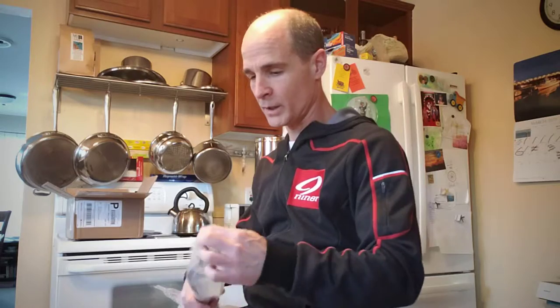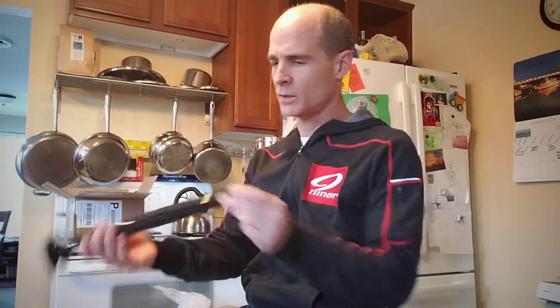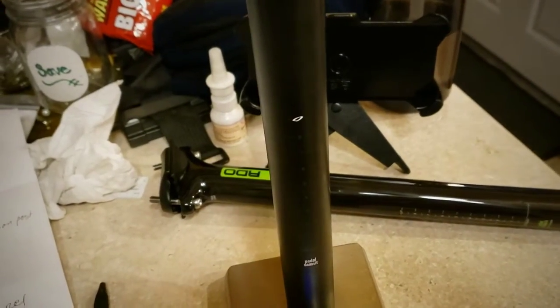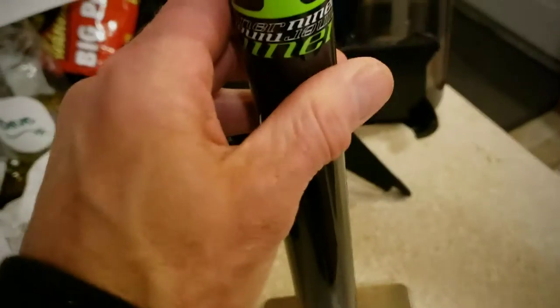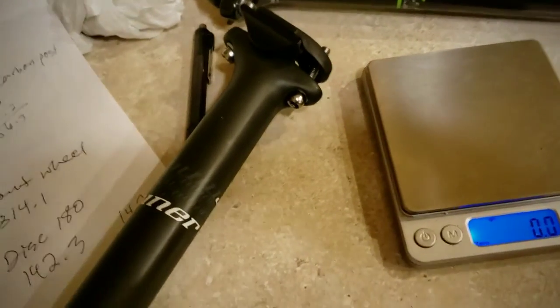It's got a few components that needed just a little bit of an upgrade. We've got the RDO carbon — we're going to do a biggest-loser show with bike parts. This is the Niner carbon post that came with the 3-star build: 269.5 grams. As I weighed earlier, the carbon RDO stem comes in at 213.2 — that's a 56.3 gram difference, which is not totally insignificant.